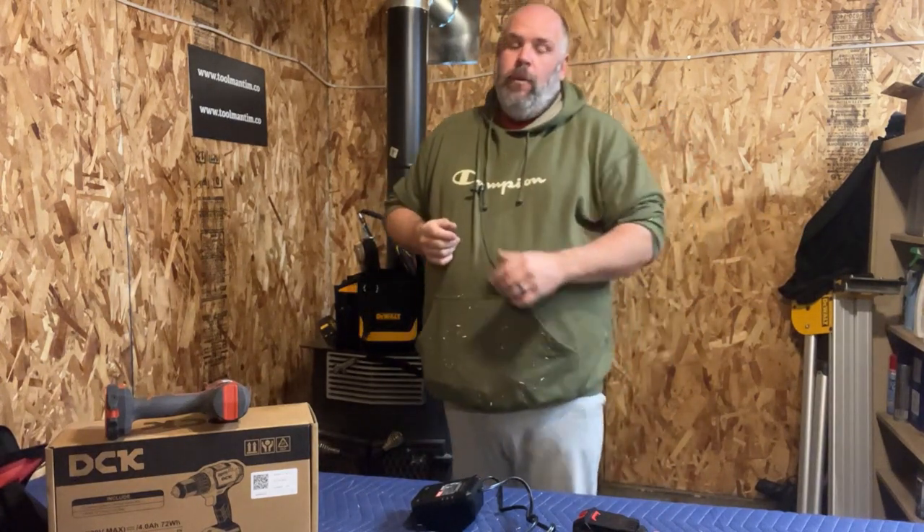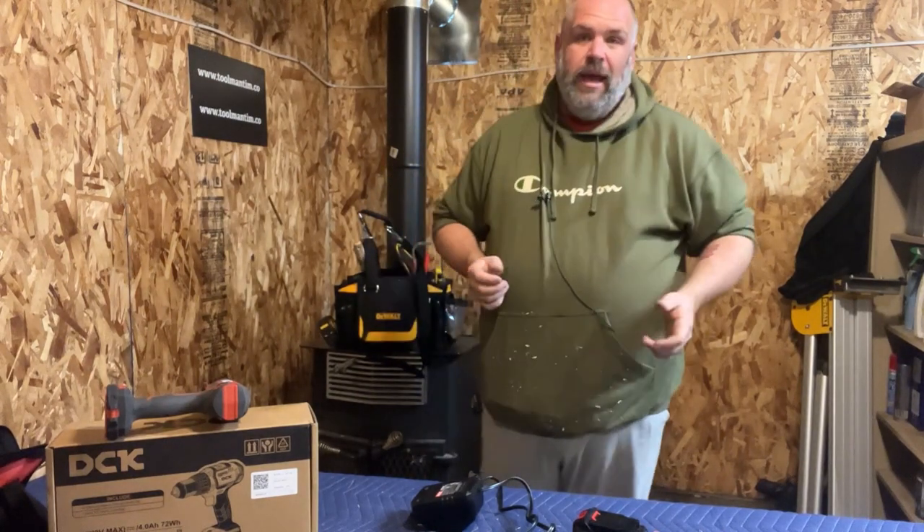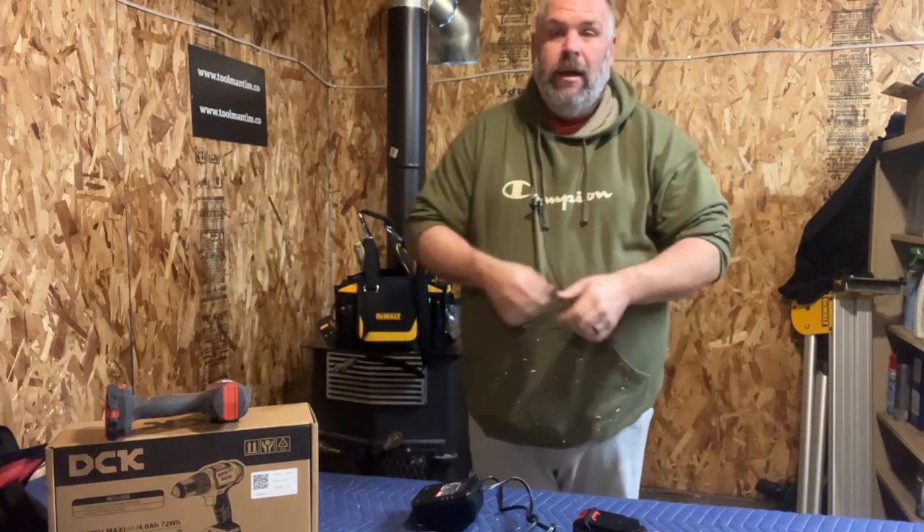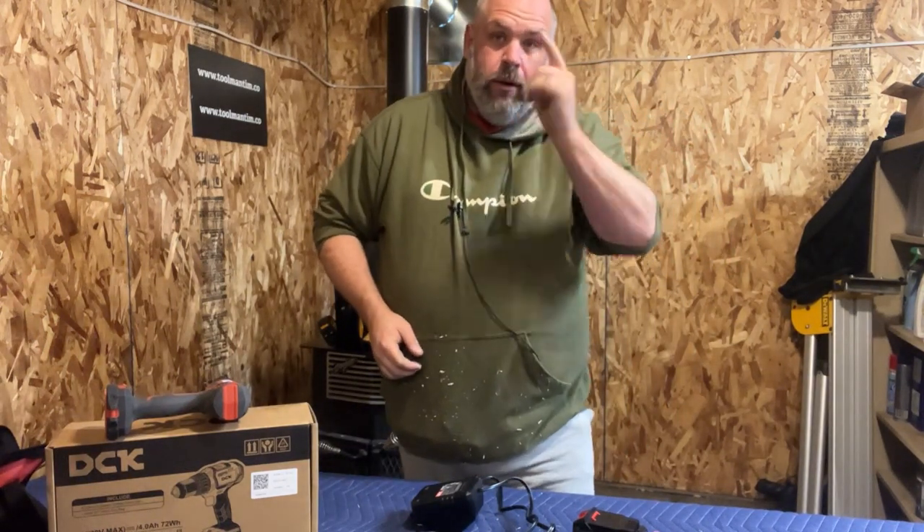Keep tuning in to the workshop — we've got generator reviews, DeWalt gear, and all kinds of head-to-head comparisons. I hope you enjoy it, and as always, stay happy, stay healthy, and have a great week.